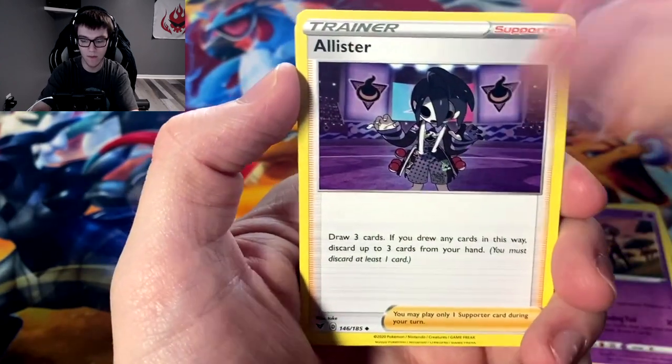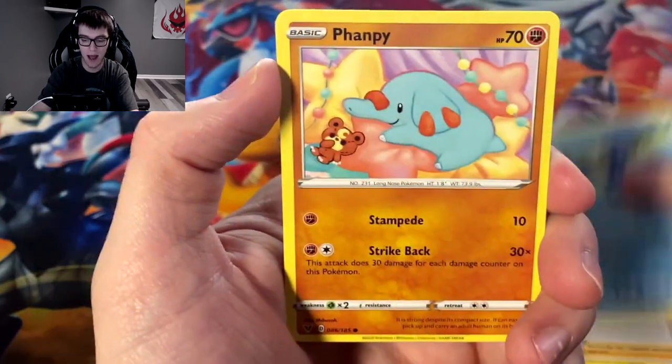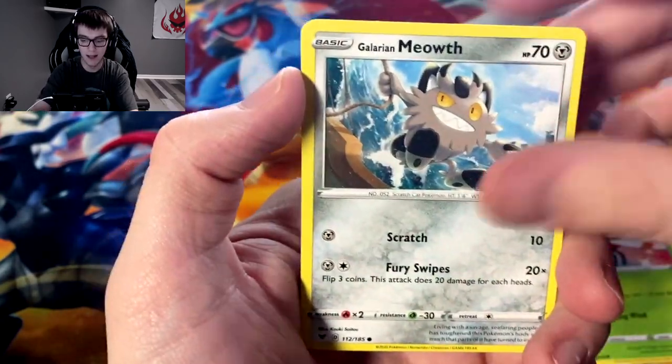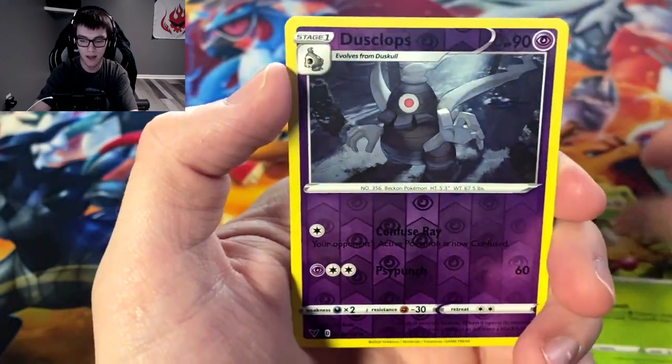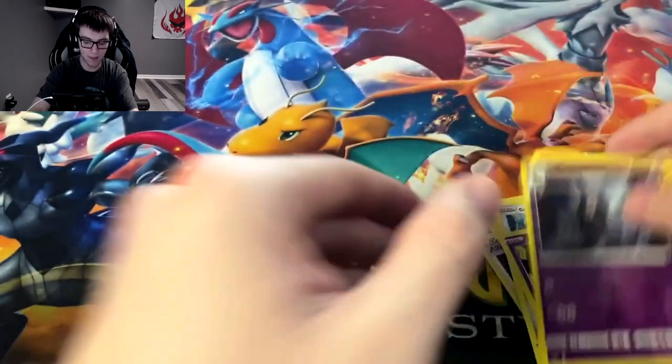Allister, Cramorant, Phantump, Yanma, Galarian Meowth, Dusclops, Weedle, reverse Dusclops, and we got Grapploct.